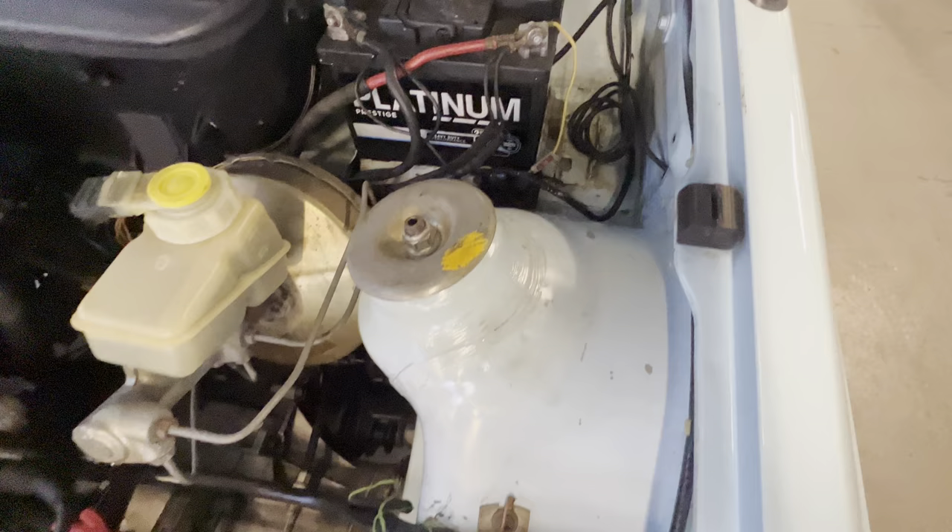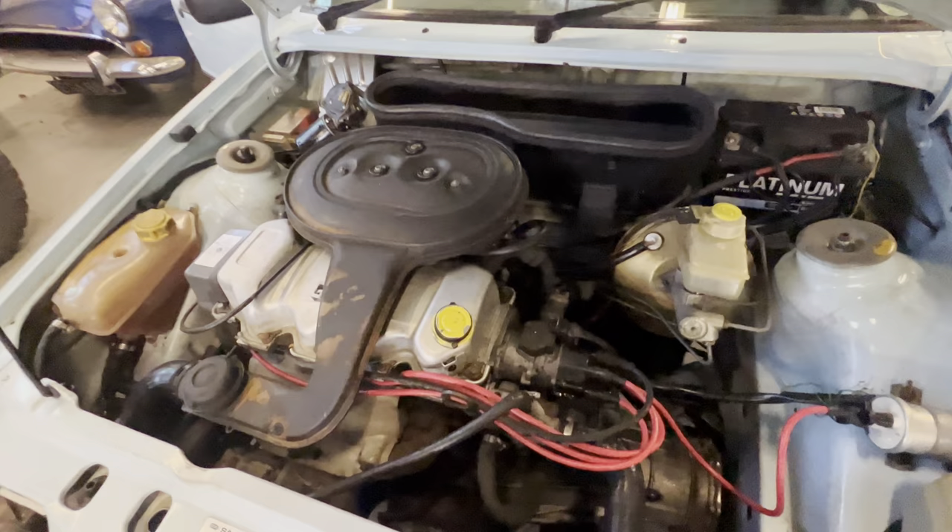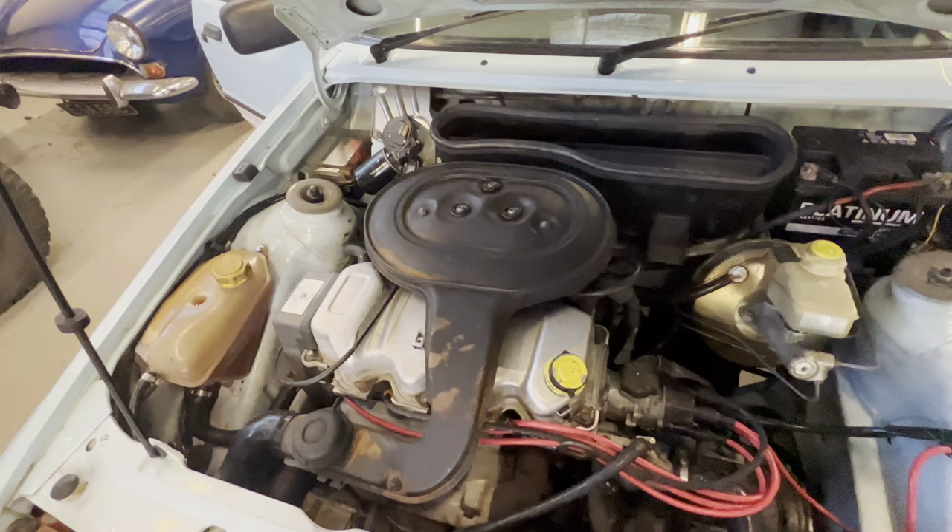Engine bay all nice and tidy, correct paint in there as well - see how clean that is in here. On cold startup it does take a couple of seconds to fire up, but you've got to let it tick over for a minute or so just to slowly warm up, and once it's done that it'll fire up like that all day long.